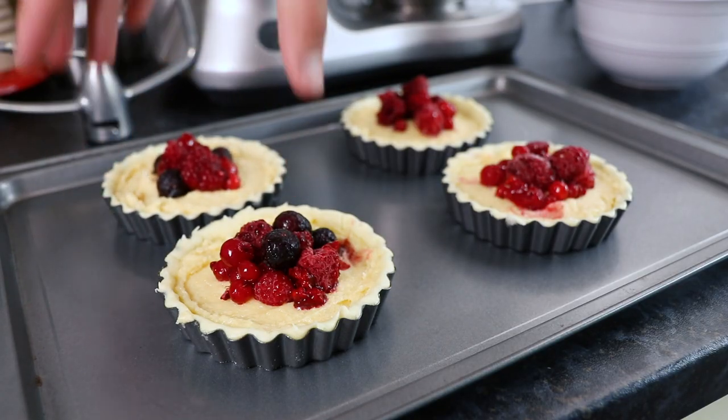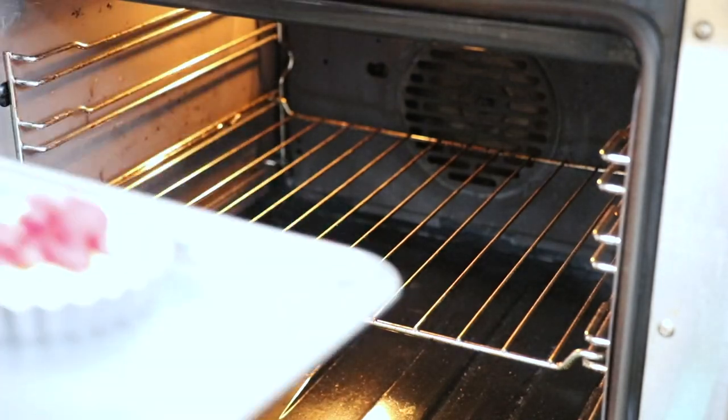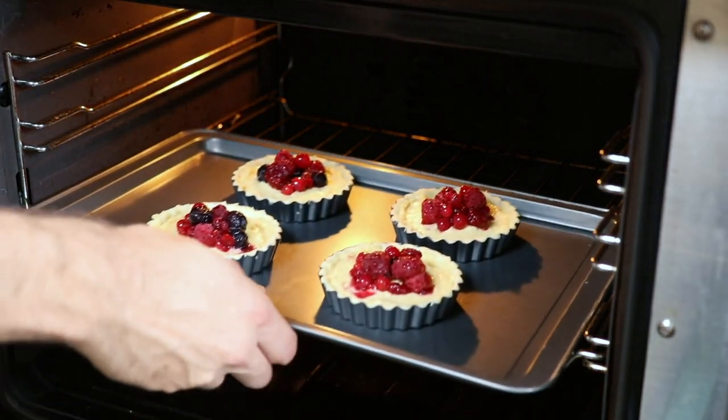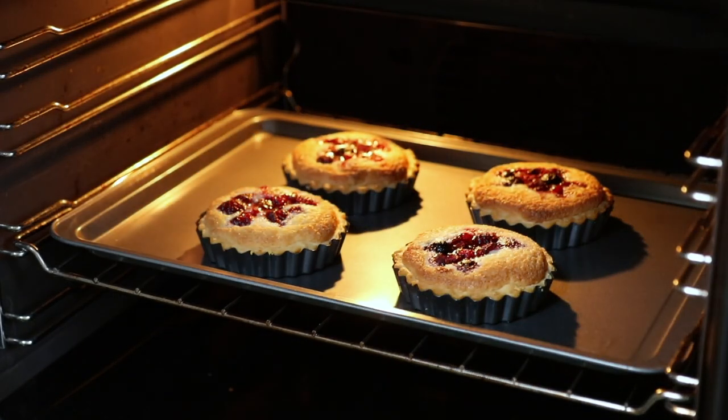Place them onto a baking tray, then place into an oven that's been preheated to 180°C, which is 350°F. Bake for between 20 and 25 minutes until the pastry has just started to turn golden and the frangipane filling has started to rise.